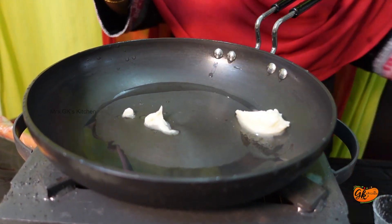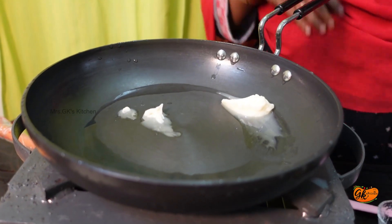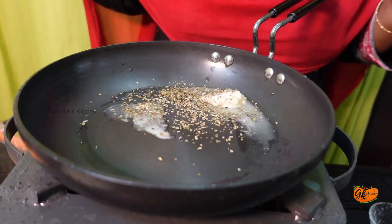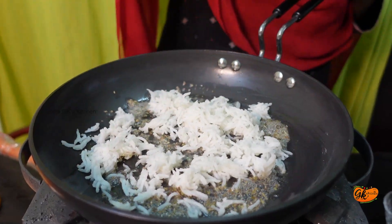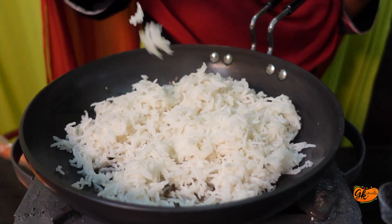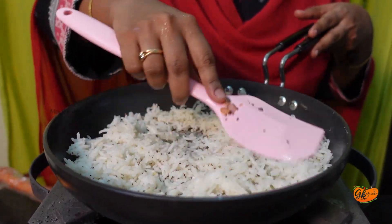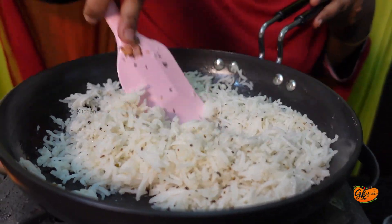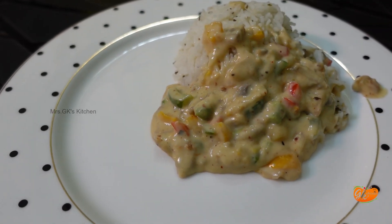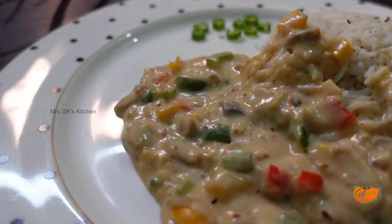We will add rice to this butter. Add garlic — a little bit — in a bowl. Now put the cooked rice in the pan and add salt to the pan.